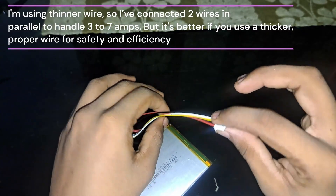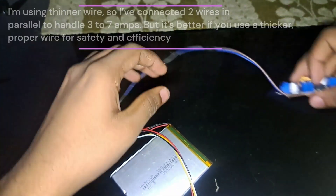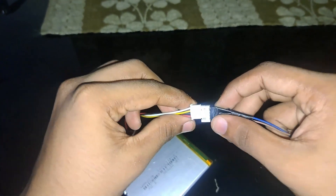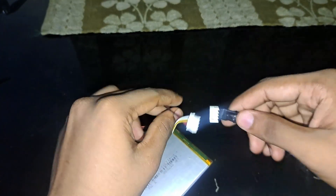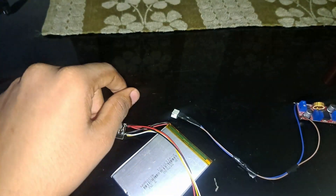At around 3 amps, the wire will start to heat up. Connect the buck converter and make sure positive and negative are properly separated. You can use a multimeter to check which wire is positive and which is negative.